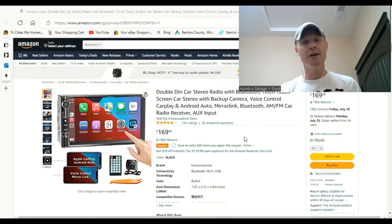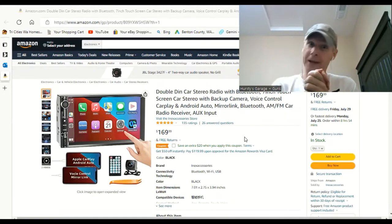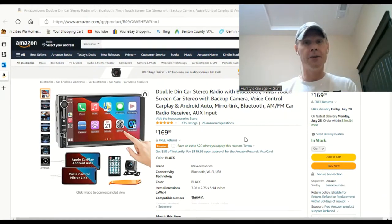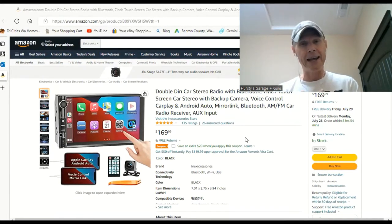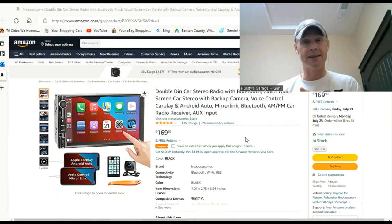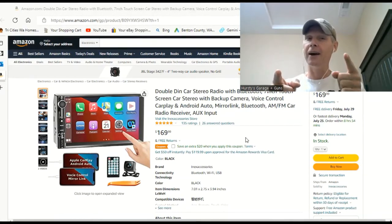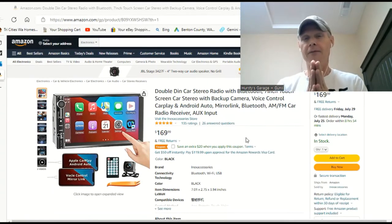Hey guys, Hersey's Garage here. On today's video I'm very excited because I've got a new head unit that I'm going to be showing you. It's a seven inch touch screen from In Accessories, and I'm pretty excited because this thing is cool. So stay tuned and find out all the good little details that this thing has to offer.